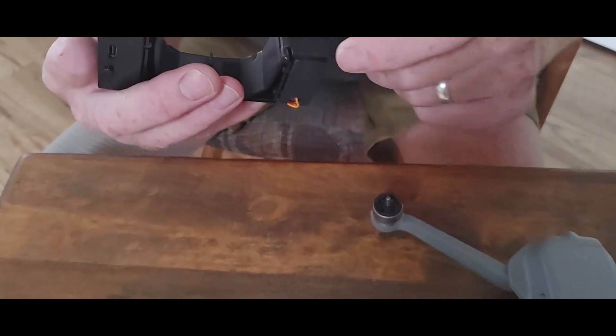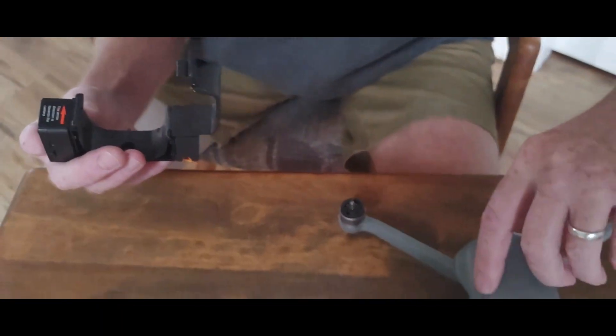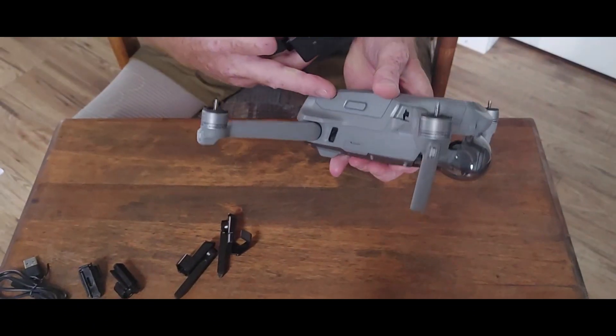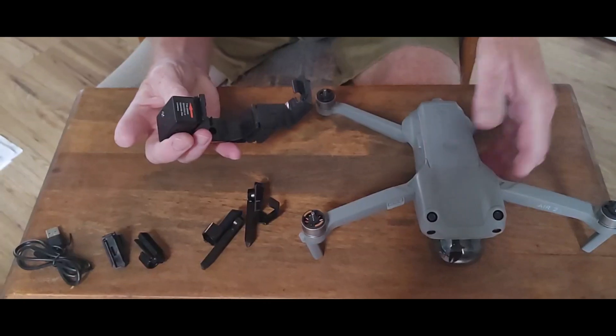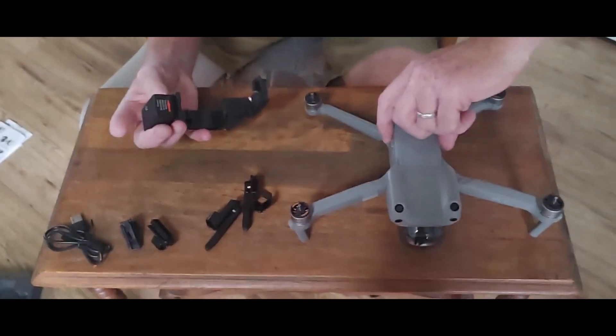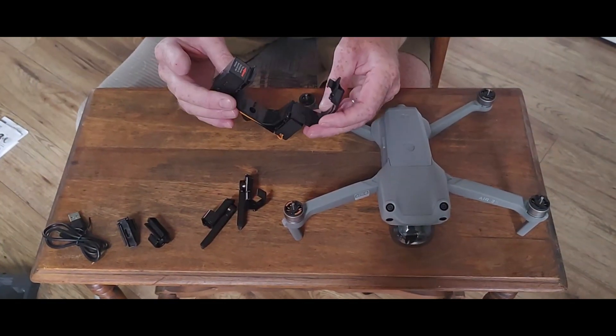Also keep in mind when putting it on that it's got little notches here that will be going around the button for the battery. I believe that was an issue with their earlier versions of this — it was actually releasing the battery — so let's hope that they've figured that out.